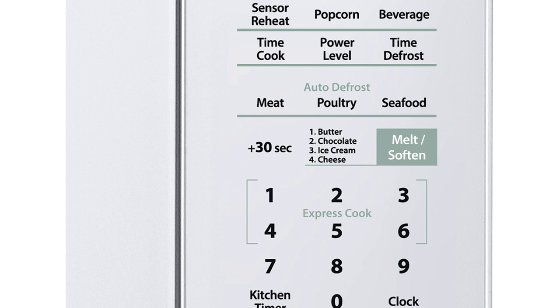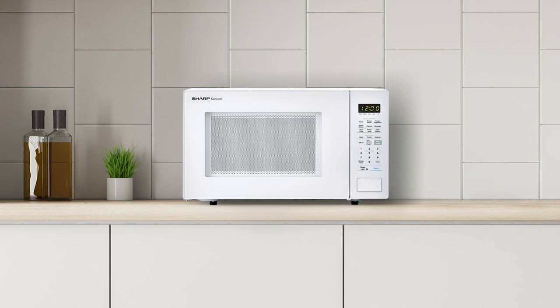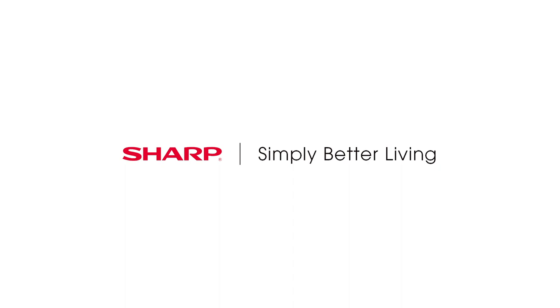The elegant white interior allows you to showcase your design and create a premium kitchen that flows with your lifestyle. With decades of experience designing smart, innovative microwaves, it's easy to see why home cooks throughout the world trust Sharp Carousel.